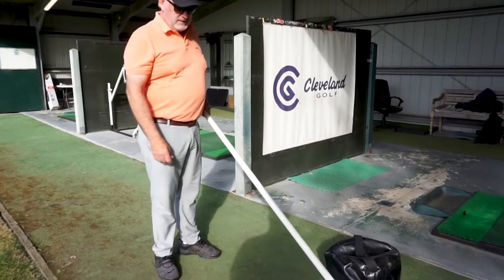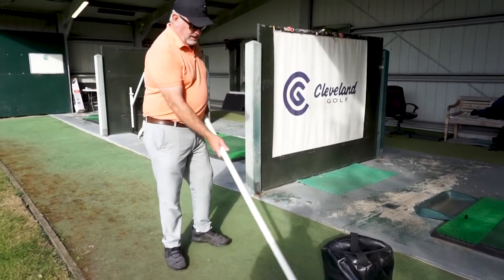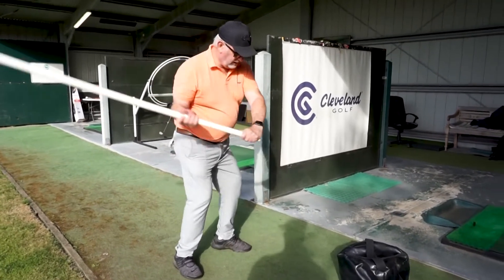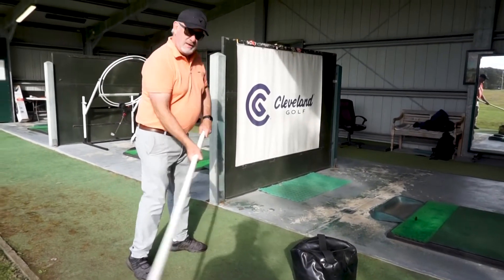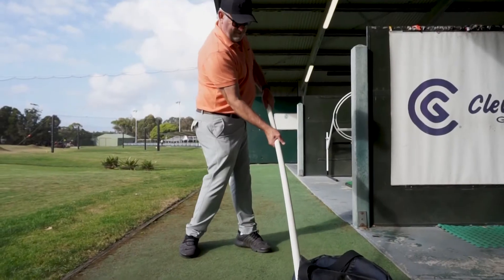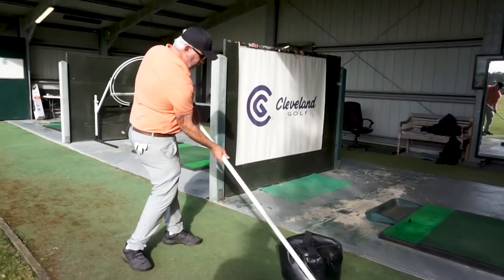We're going to smash back here, split our hands apart a little bit, and we're going to go to the top of the backswing, and we're going to come back and feel like we've hit the bag. You don't have to hit it hard, but you have to get the idea that you can turn through and have a really good impact through the ball.